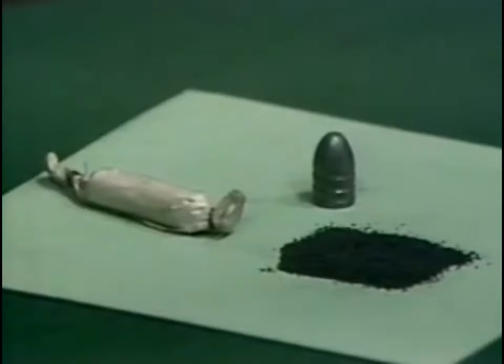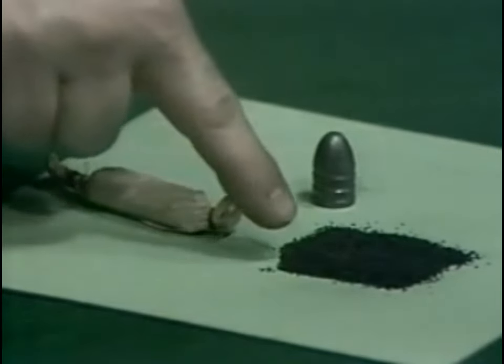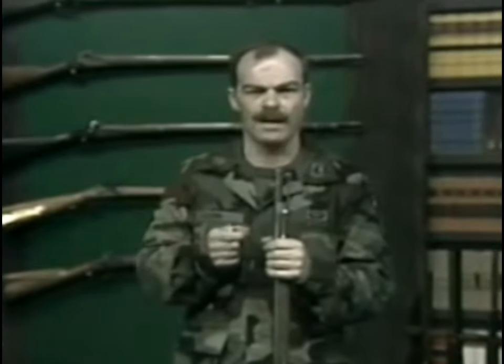This is not a cartridge as we understand it in the 20th century, but simply a paper envelope holding a pre-measured amount of powder and the Minié ball. After tearing the cartridge in two, the powder was poured down the barrel, the paper then thrown away, and the Minié ball placed in the muzzle.